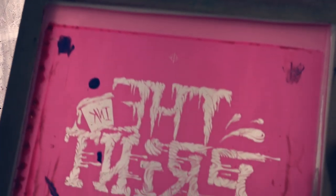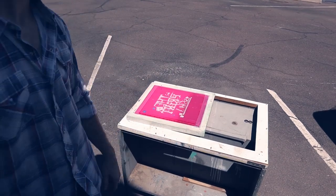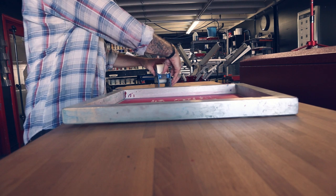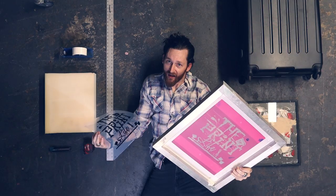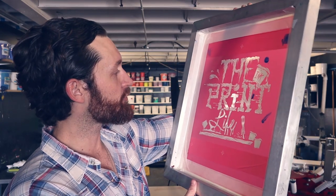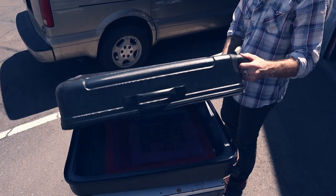Now I'm going to pop it outside and post-expose it. This just hardens it — it's not a necessary step, I just do it because it dries it faster. There you go, boys and girls. We just made this screen holding great detail, utilizing the most inexpensive exposure unit that you can possibly get your hands on.